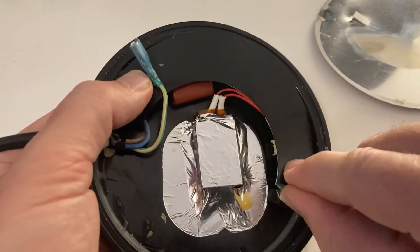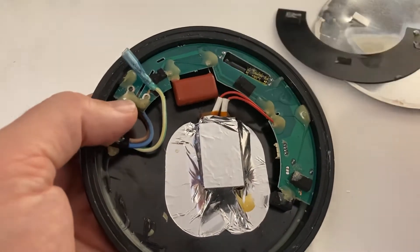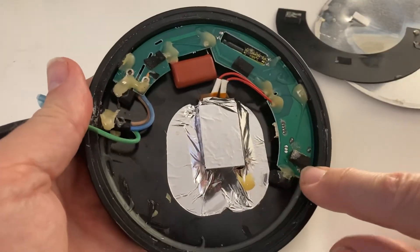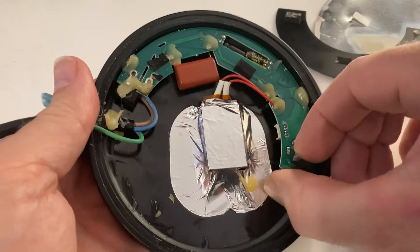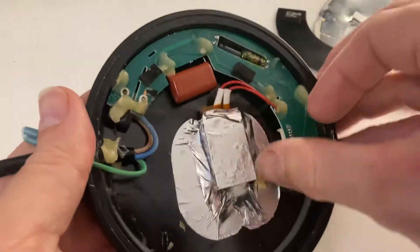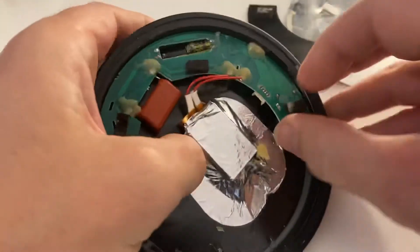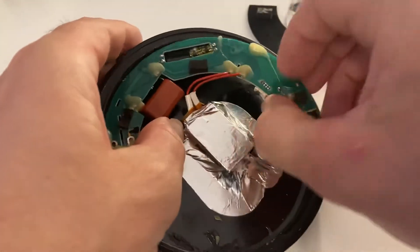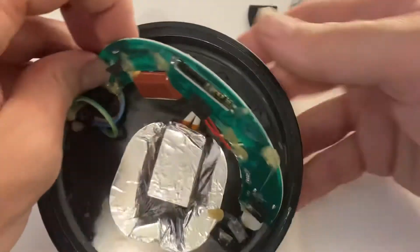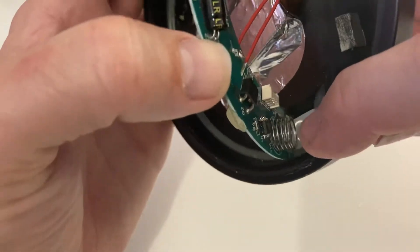Then there's a plastic insulator that covers over, which will be stuck down to the circuit board. You can see in the middle — that's the heating element, and this is the controller. Again there are pieces of glue which are fairly easy to take off. You probably need a screwdriver to do this. If you pull it all the way open you'll see underneath this end is where the switch is.